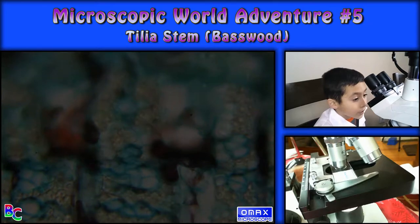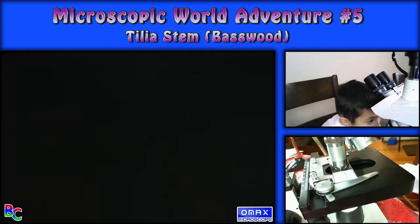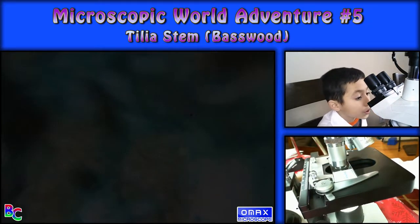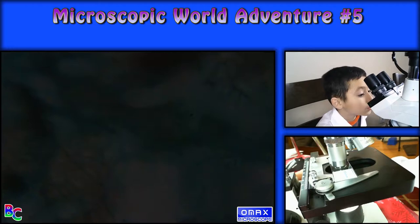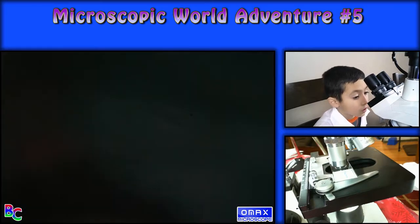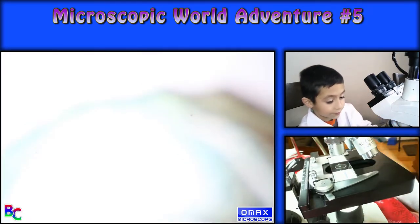Oh, I had no idea that was in there. Let's get some light. So you can sort of see it — there are like holes. I guess that's that.